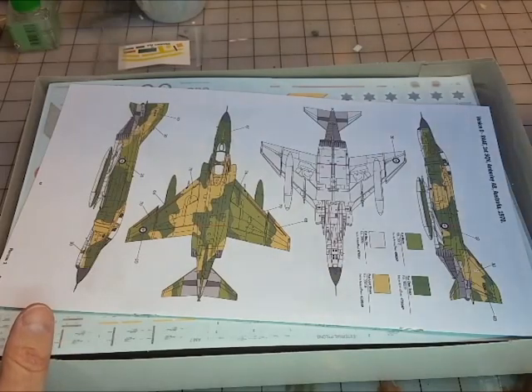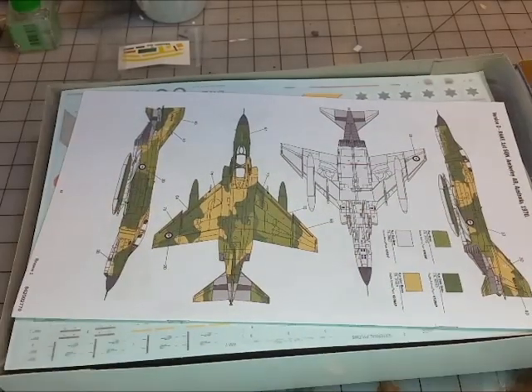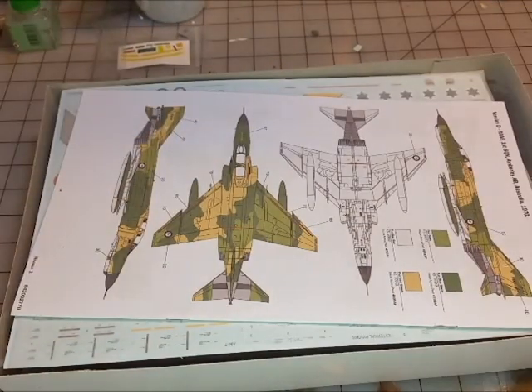Let's look at the box to see what's in this kit from Italeri. On the side you've got typical box art, information about the Phantom in multiple languages, pictures, and some color cards. Those are kind of neat, though something I won't be using in this particular build.